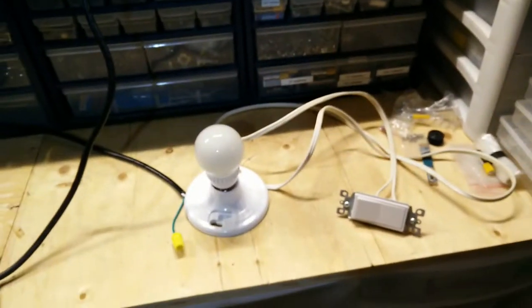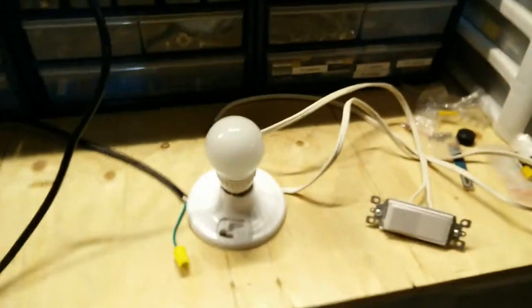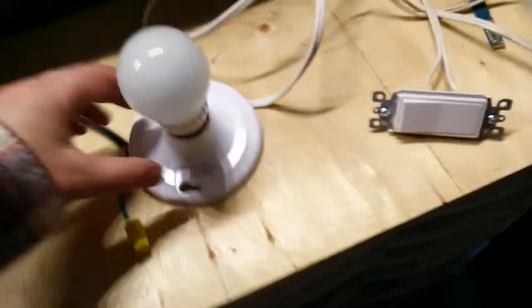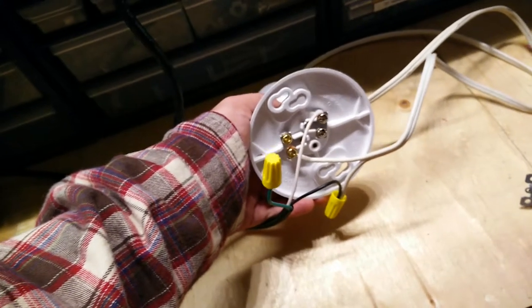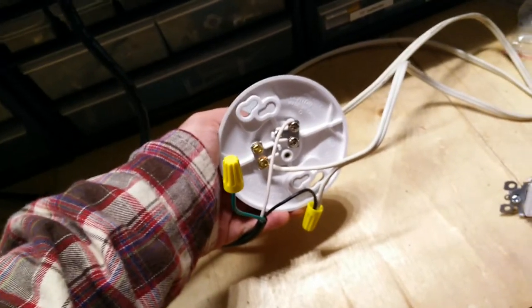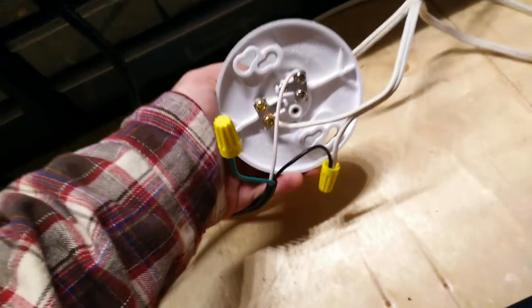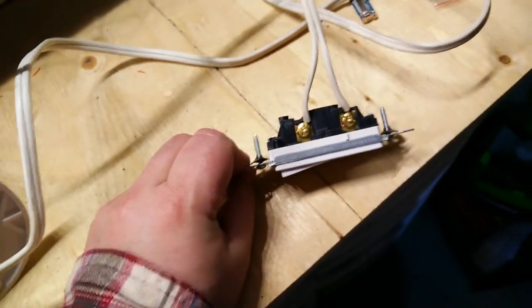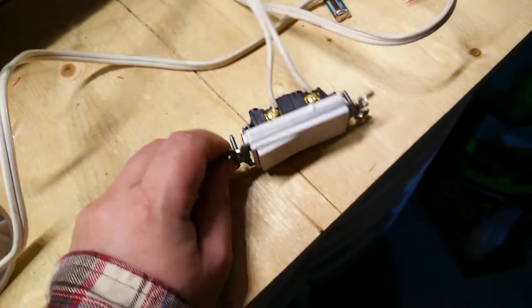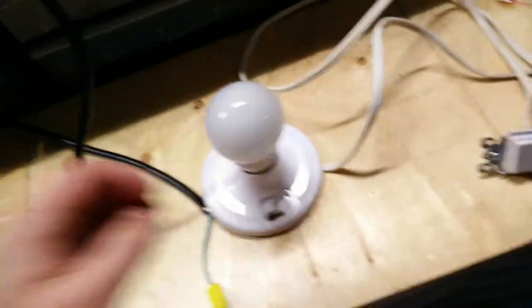I've got a basic light and switch setup — analog, just an old cord to a lighting fixture. You've got ground, which isn't really hooked up because there's no junction box, neutral, and the load line down through a two-wire conductor to a simple single pole switch. As generic as you can get, and then back up to the light. It's how a lot of older houses are wired.